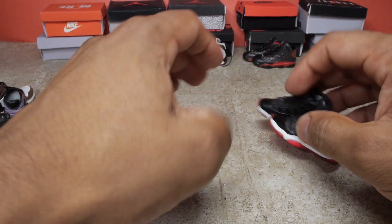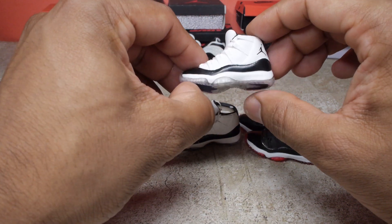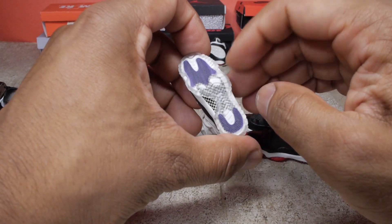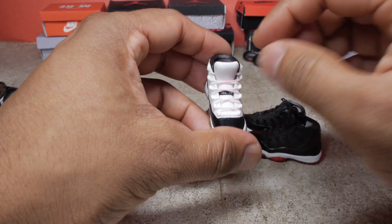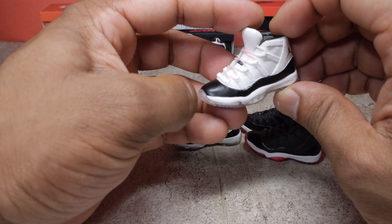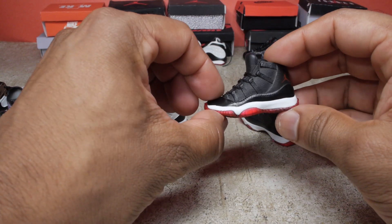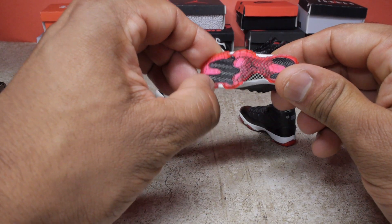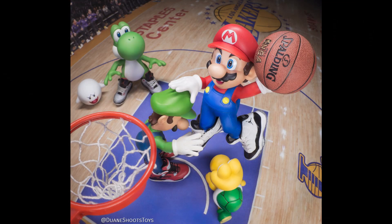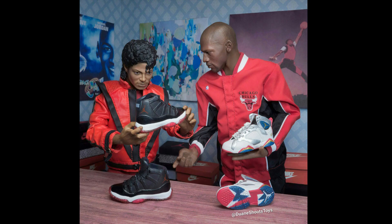Next up are the elevens. These are a really popular design — we got the Concord white Jordans here. If you look on the bottom you have that clear material and the purple. I got a little bit of red dye on here from a project I was working on in the past. And we have the black and red pair, really cool looking shoe. I've used these quite a bit in my toy photography. In this shot we have Mario wearing the Concords as he dunks on Luigi. And here we have Michael Jackson and Michael Jordan, and Michael Jackson is holding the black pair of elevens.